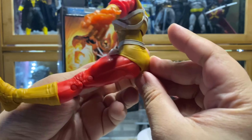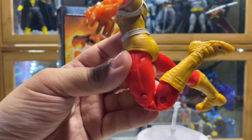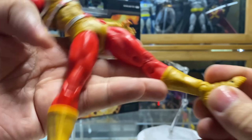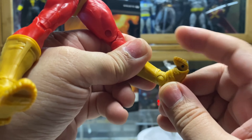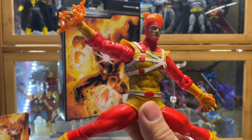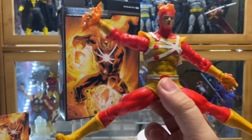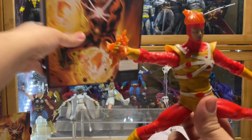For the leg, you can kick forward and back that far. Double-jointed knee. You can do the splits that far. One toe joint. Then you can do the butterfly. Standard McFarlane articulation. Which, if you are a collector of this figure, is already acceptable. It is listed as 22 points of articulation, although I haven't really counted them yet.